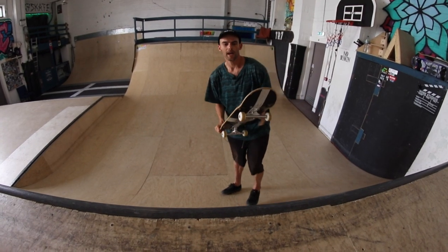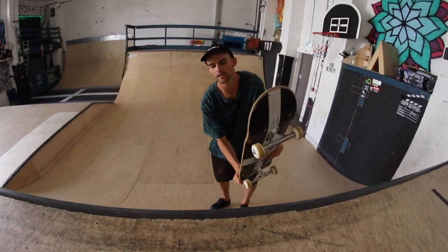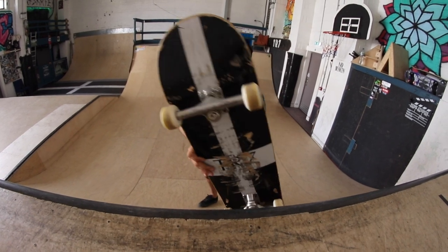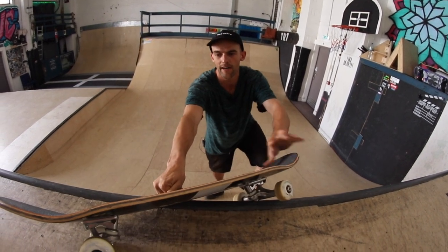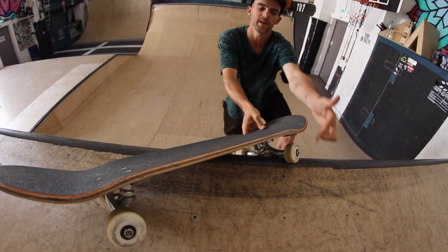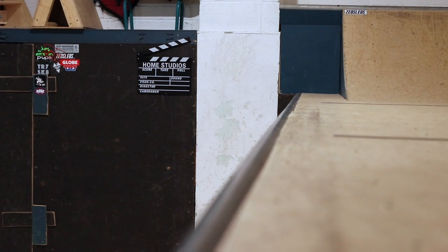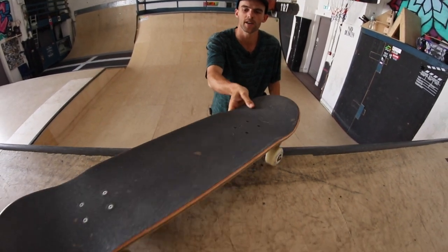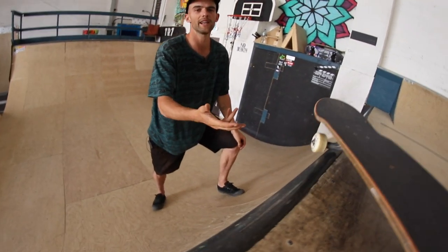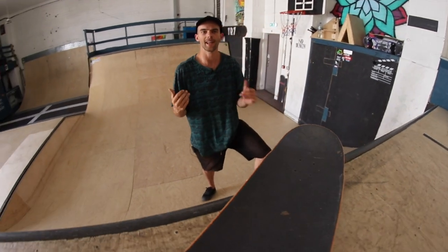Something good to think about as you're coming into it: you want to be leaning on that toe edge of the board, just to really help you get round. And as soon as you hear and feel that truck hit the coping, you want to push that front foot down and get the front truck right up on top. The perfect lock-in is when that wheel is right up against the coping, but when you first do it you'll probably find that it goes right up on top, which is actually fine as well — you should still be able to bring it in from there as long as you're really confident with committing and landing the trick.